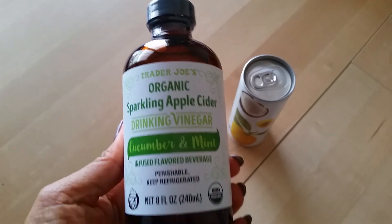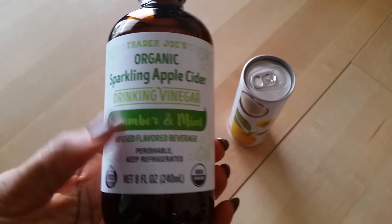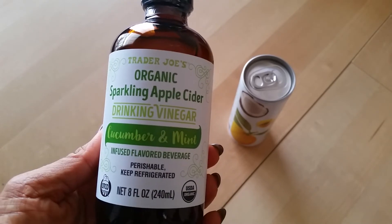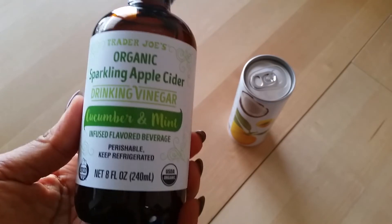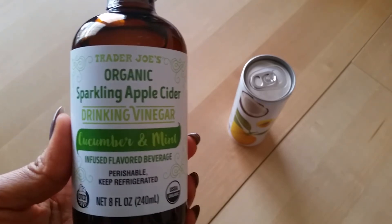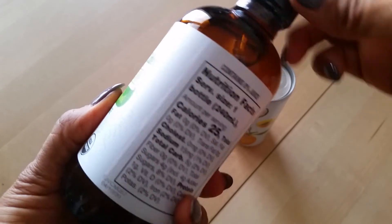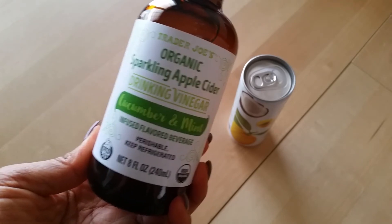Next from Trader Joe's, I have two beverages I want to share. The first one — it sounds weird, but it's organic sparkling apple cider drinking vinegar in the cucumber and mint flavor. It sounds weird but it is so delicious and so refreshing. One bottle is $1.99, which could be a little pricey if you buy a lot, but if you're just buying a couple here and there it's not too bad. If you drink apple cider vinegar on a regular basis you'll definitely like this — it's got a very refreshing, light flavor.